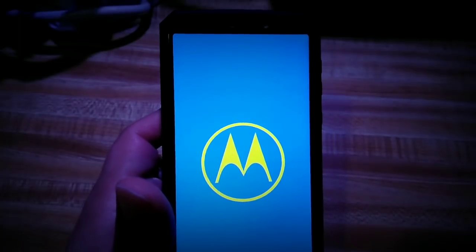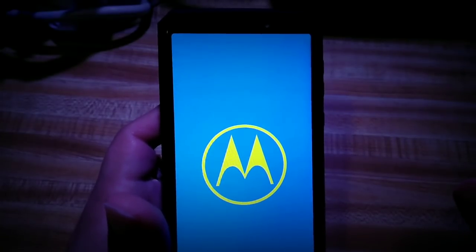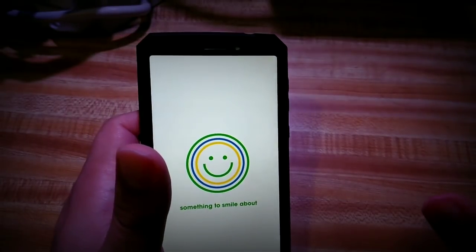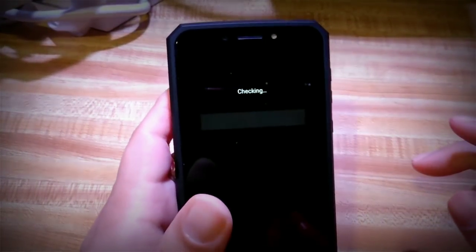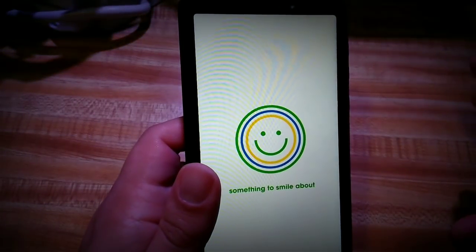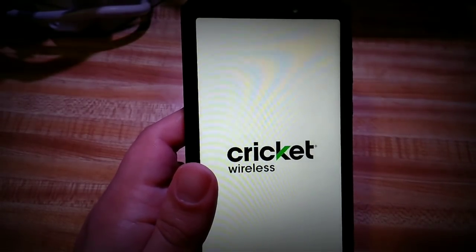To recap: if you want to soft reset your phone when it's acting up, just hold the power button for 10 to 15 seconds. To go into safe mode, hold the power button until the power off or reset menu comes up, then hold the power off option on screen for five seconds. To get into developer mode again, go to About Phone, scroll all the way down to Build Number, and tap it five times. Also, you don't have to use the button combination for factory reset — that's a last resort if you can't get into the phone normally.